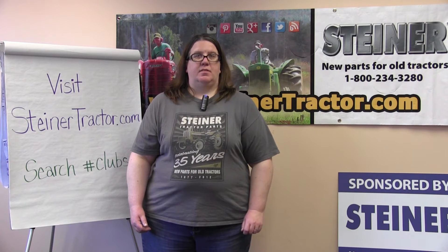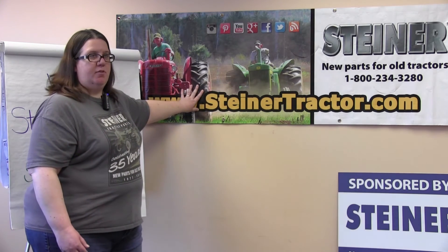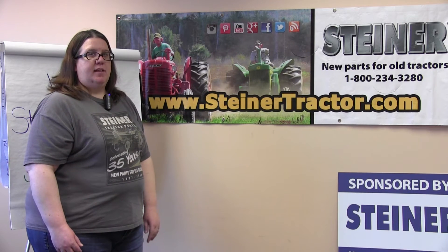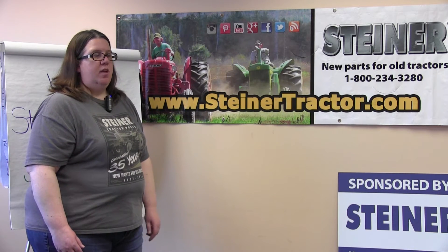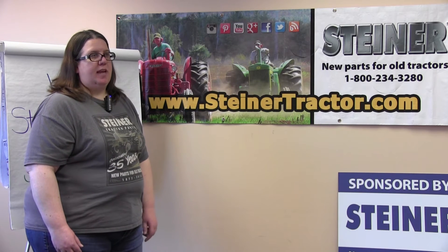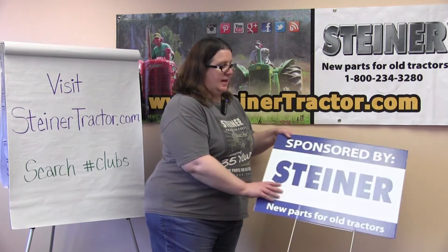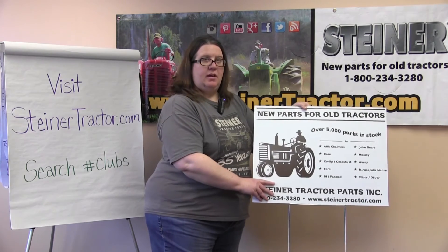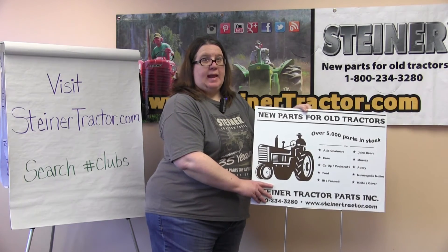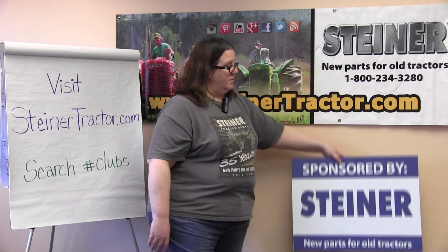I also want to take a minute today to show you a couple of optional items that can also be included with your materials order. First, here's our banner. We will send these out to clubs that don't have one. We ask that you save it year to year and reuse it if possible. The banner can be displayed at your grandstand or at your tractor pulls or at your registration gate, wherever you feel is appropriate. We also have a smaller double-sided sign that's freestanding that can be displayed where you put your catalogs or the materials out for visitors to take. There's a checkbox on the form to sign up for these.